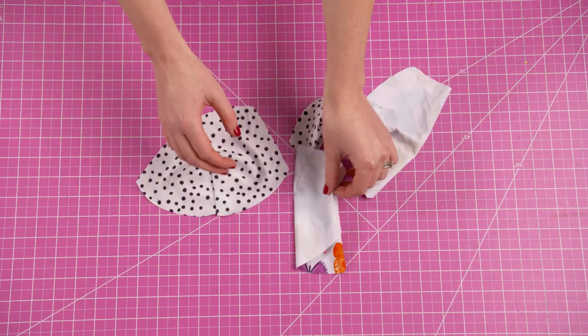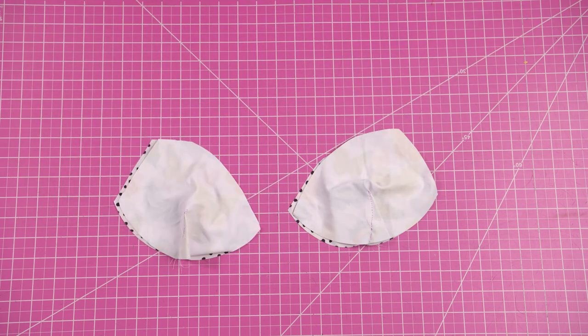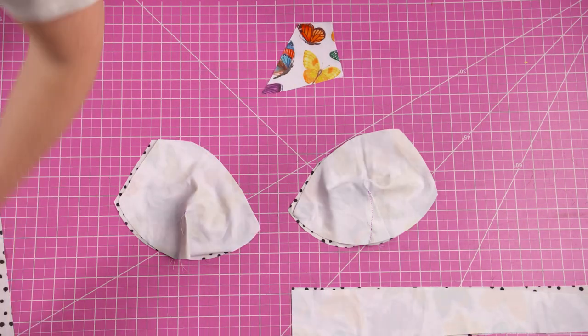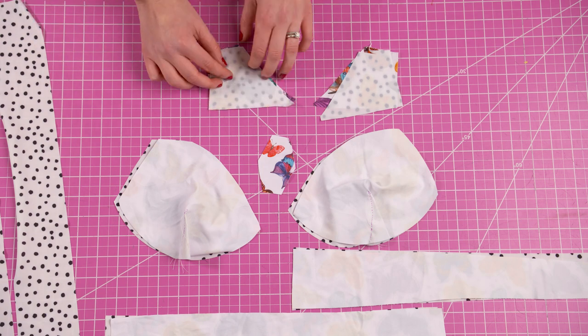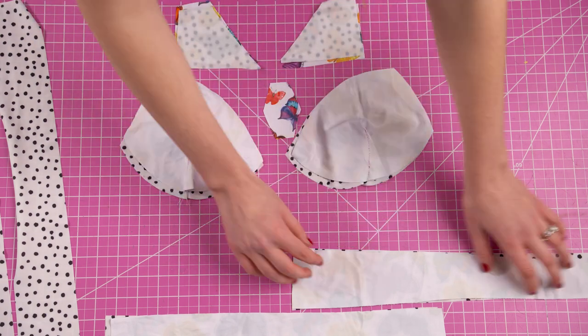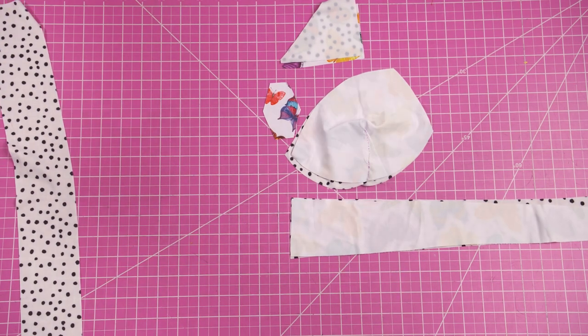Next match each bust piece with right sides together. Now that the dart is out of the way all of your pieces are ready to be constructed. This top is symmetrical so in the video I'm going to be doing things on one side, but you are going to be doing this with both sides. For the following steps, whatever I do on one side you're also going to do on the other.